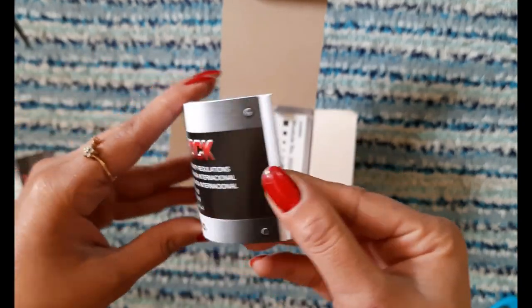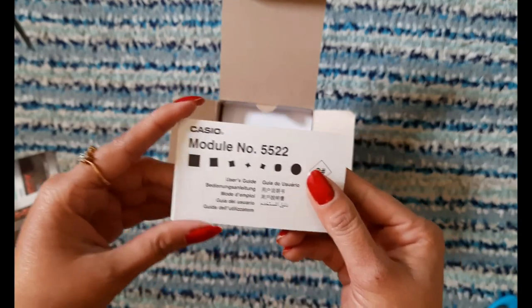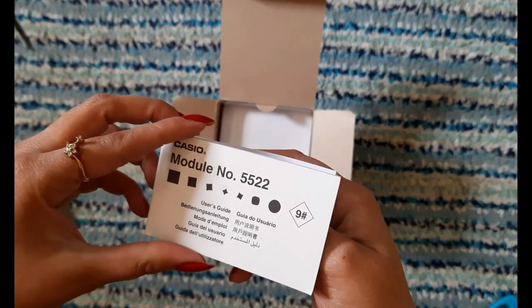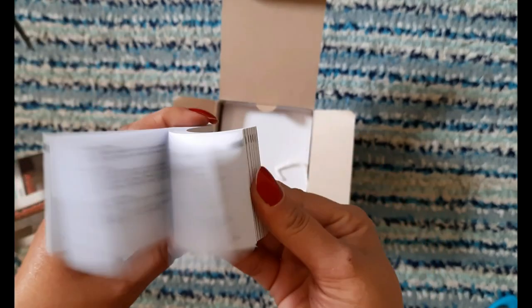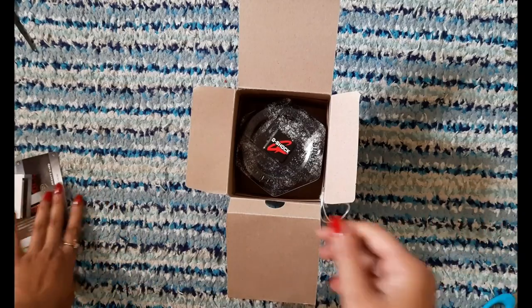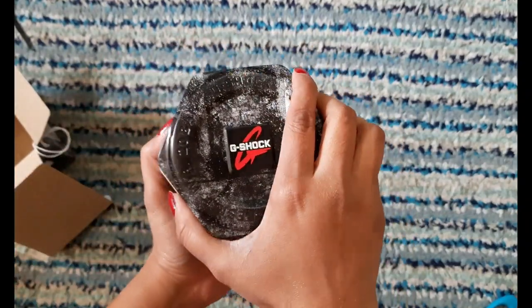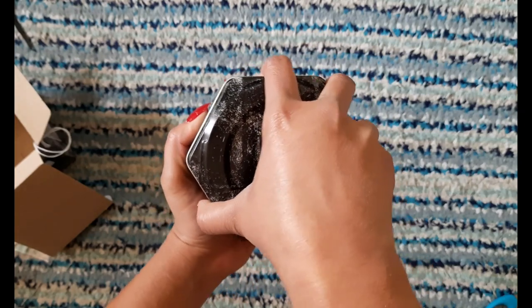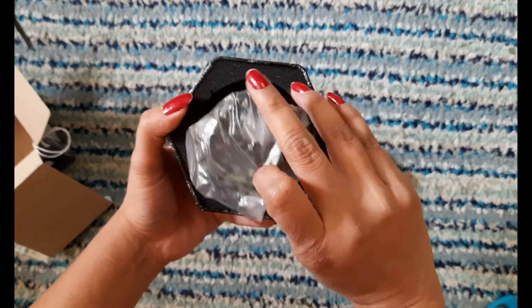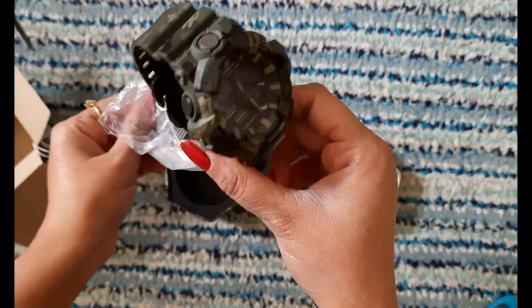Here is a bag with the warranty card and it looks good. Here are the discs and the user manual guide — it is very small. You can see it in different languages. Friends, let's go to our final product. I will open the bag.